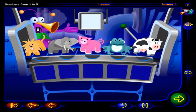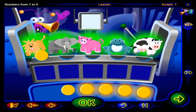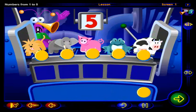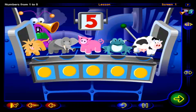Looks like these toys also need fixing. Drag a chip onto each toy to count them. Click OK when you're done. One, two, three, four, five. Five chips to show five funny animals. Better get those sounds fixed quickly.